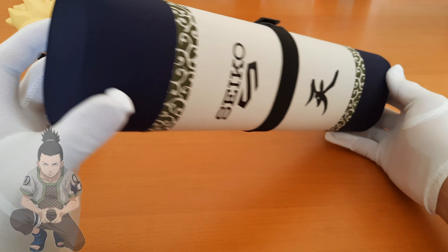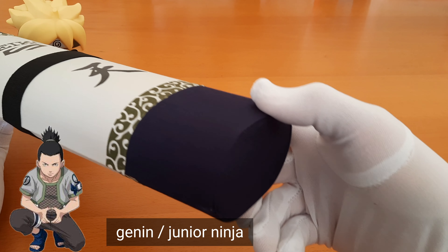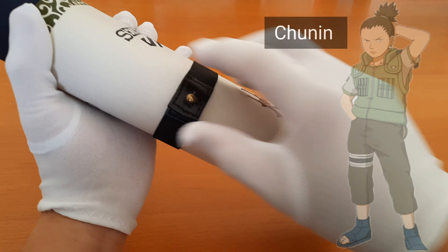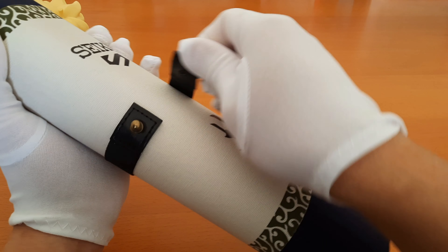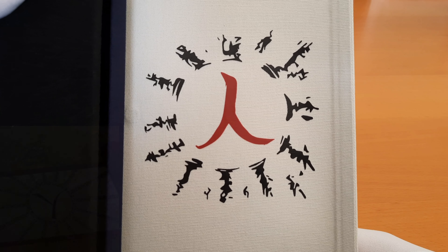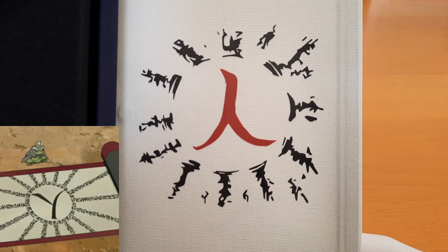A little review: the Chunin Exam is an examination taken by the Genins for them to get promoted to a higher ranking — Junins. Inside this case we have the summoning jutsu symbol.